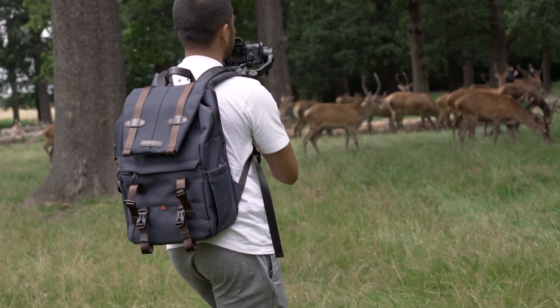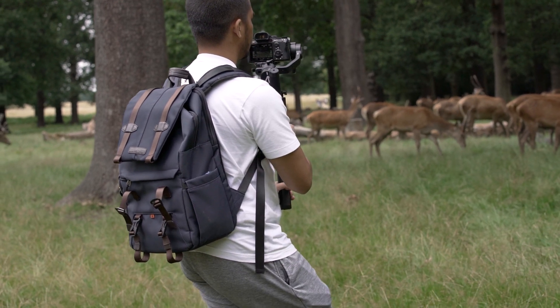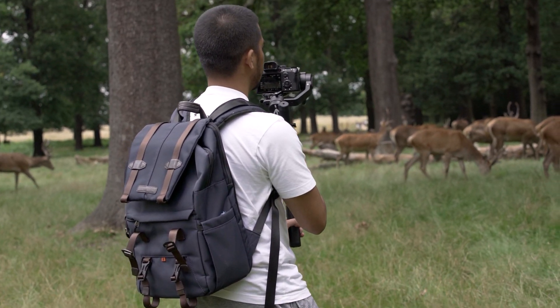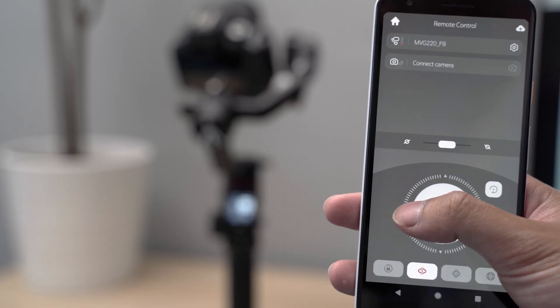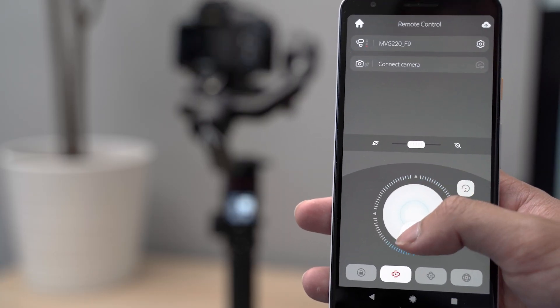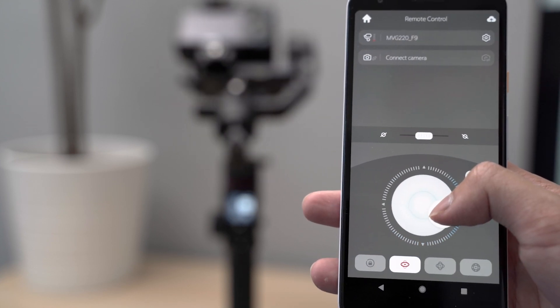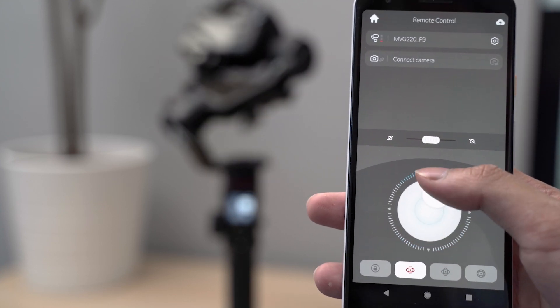In terms of battery life, Manfrotto claims it can last up to 14 hours with a well-balanced camera on it, and we've taken it out on shoots that lasted two, three, four hours at a time and came home still with plenty of juice, so that seems about right. The battery is built into the gimbal and charges via USB-C, which is also a big bonus. As with most gimbals, there is also a phone app you can download — it connects pretty quickly via Bluetooth and gives you the convenience of controlling the gimbal hands-free and the camera, which is also useful for shooting time lapses or selfie shots.